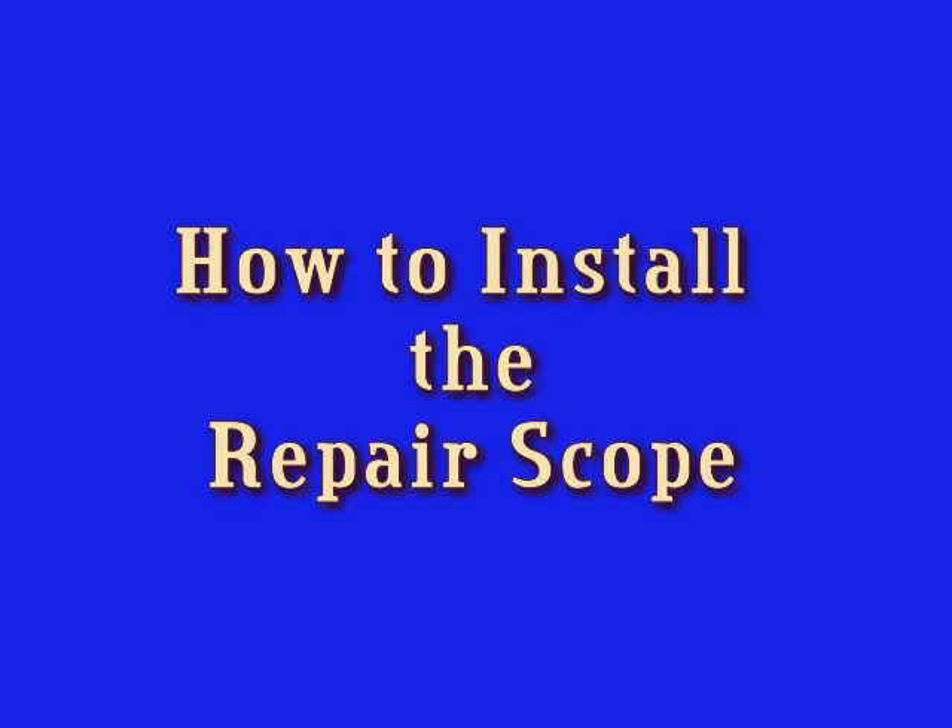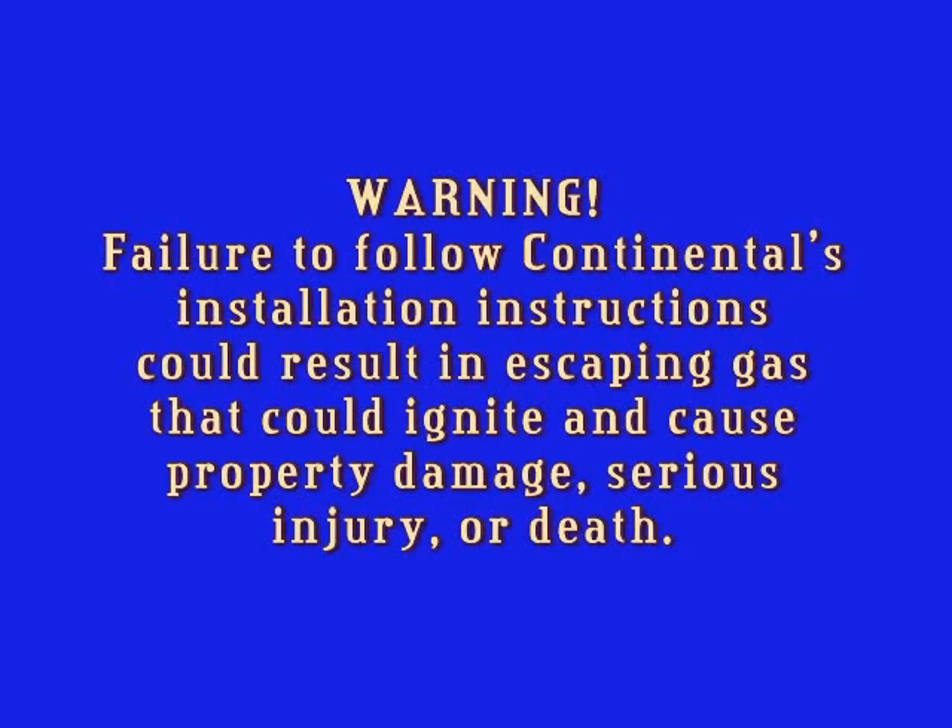How to install the repair scope. Failure to follow Continental's installation instructions could result in escaping gas that could ignite and cause property damage, serious injury or death.